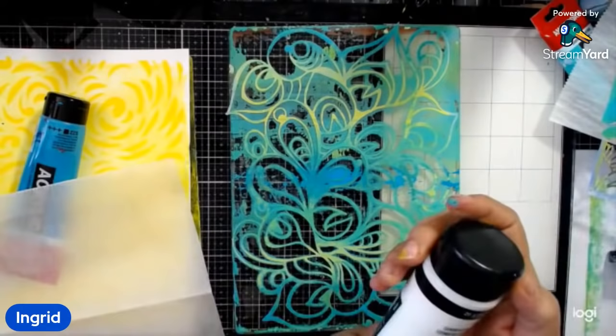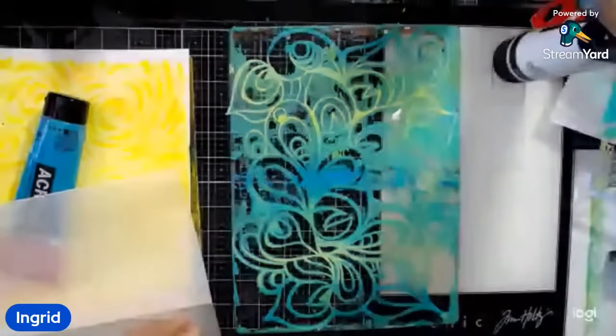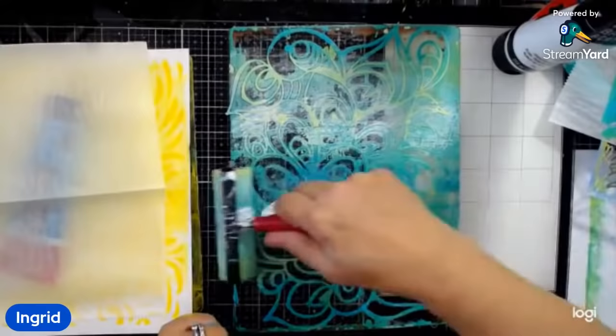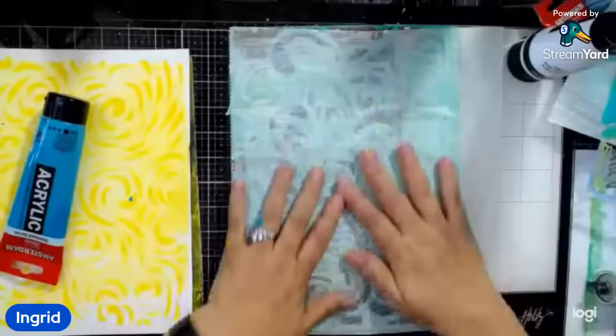Someone is asking how to adjust if you only have soft body paint and not heavy body acrylic. I'm adding some transparent white — not bright white — just to re-wet these areas that have dried so I can pull up some of this and leave the stencil pattern below. I'm not worried about getting this just right; this is just going to be a piece I layer on top of. The stencil is so pretty — she has an entire peacock line, which is so cool.